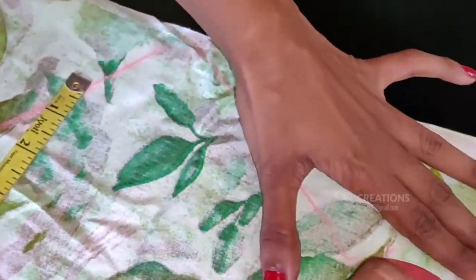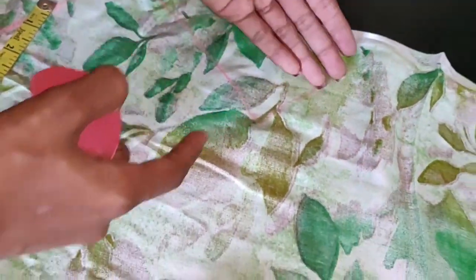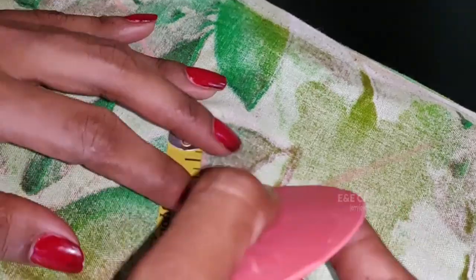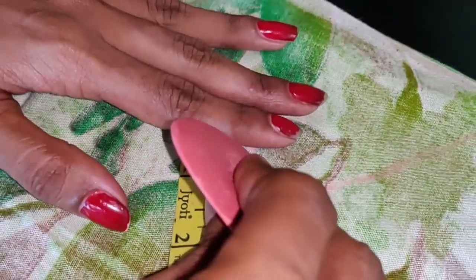Now we will mark the chest. We will make the shape of this part — the shape of the chest and the armhole line.